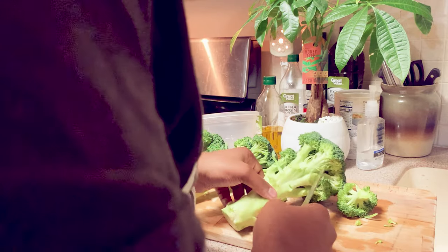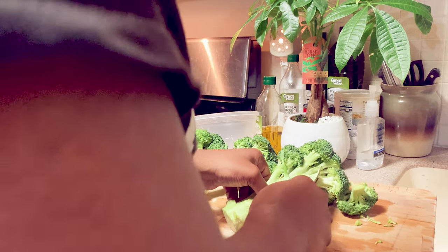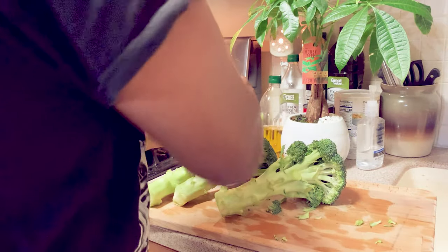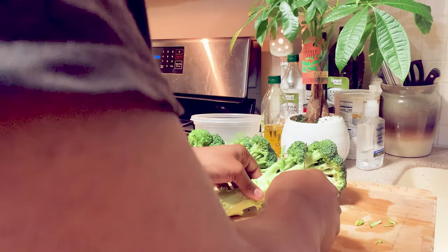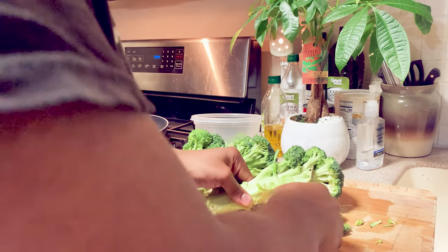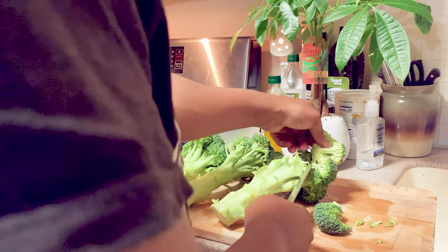Again, I am not a professional cook, so the way that I'm cutting may not be up to your liking, but you know, get the job done — that's all I'm about, getting the job done.